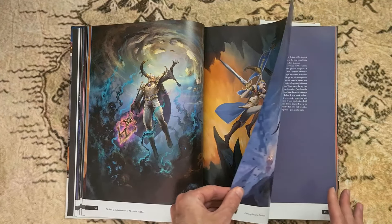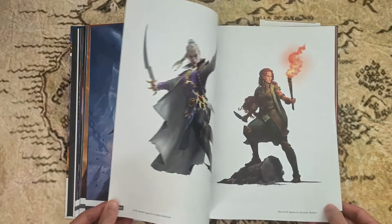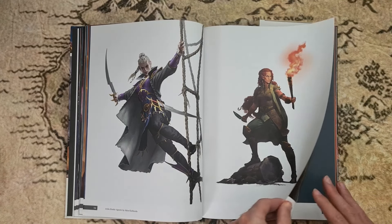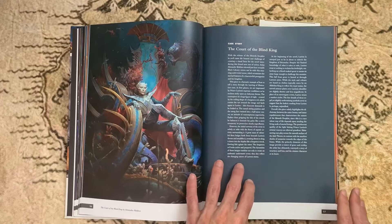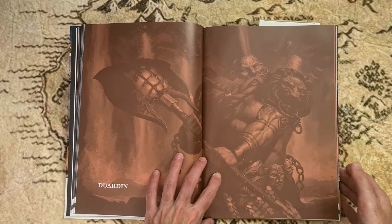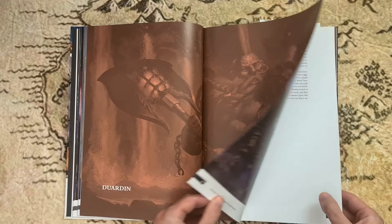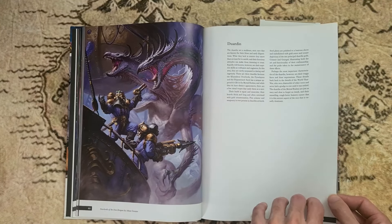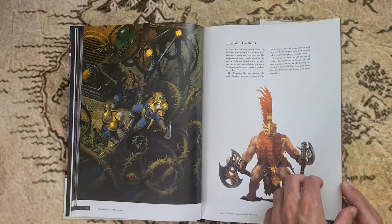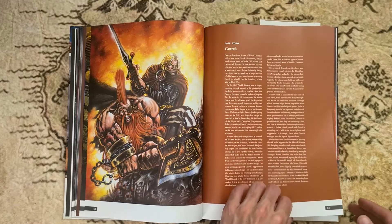Recently here in the UK I went to Warhammer World, which I wasn't sure about initially because I don't collect Warhammer. But I went with my family and honestly I was absolutely blown away by it — the models, the layouts, the whole scene setups they had going on were absolutely nuts. I would highly recommend going there, even if you're not huge on Warhammer. Those of you who do love Warhammer, definitely go.